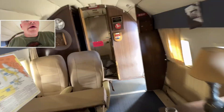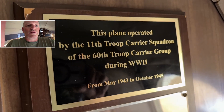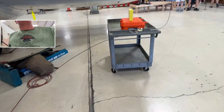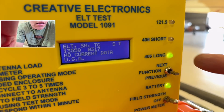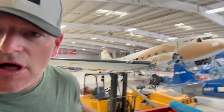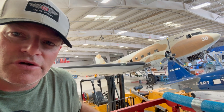Let's go see what it recorded back at the unit. Everything checked out good. Well, there you have it — the long and the short of 406 ELT checks. No pun intended. Thanks for watching, guys. Let me know what you think. Curious what you guys are doing for this stuff, and looking forward to seeing you on the next one.